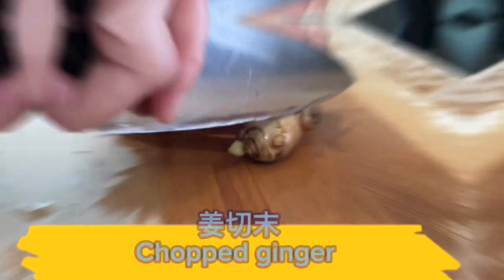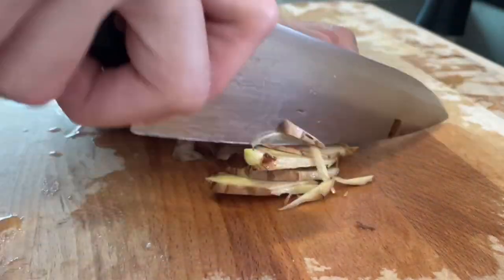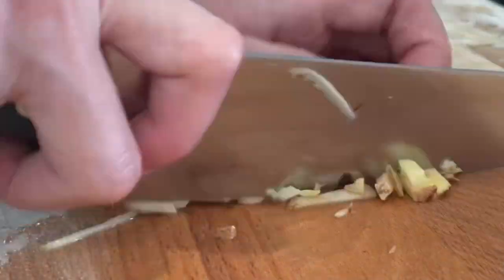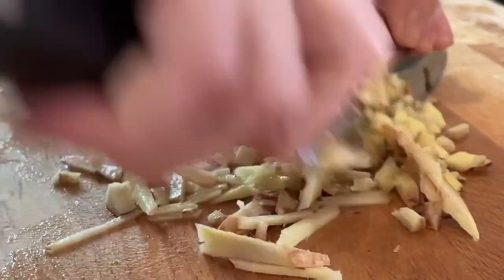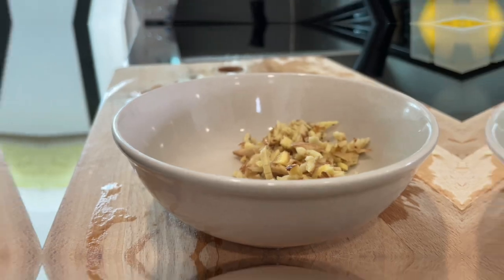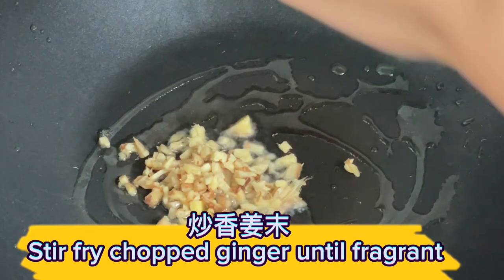Chop the ginger. Stir fry chopped ginger until fragrant.